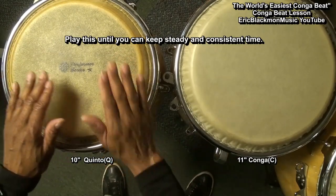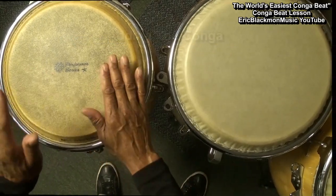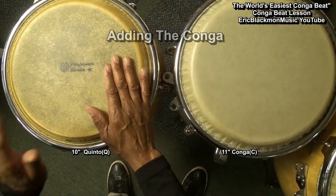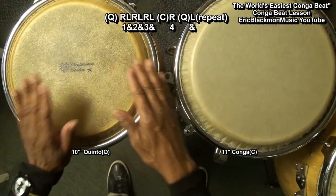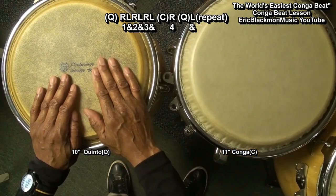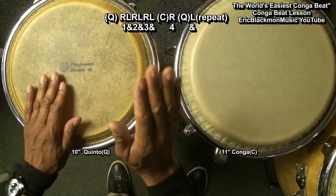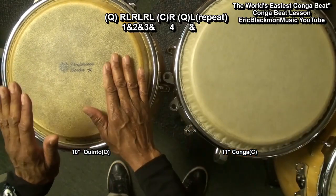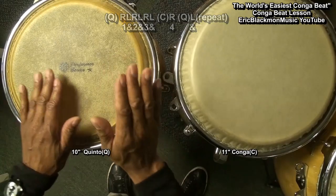It's very important that that rhythm is nice and steady. So after we've gotten used to that steady rhythm, we're going to include the conga. We're going to go 1 and 2 and 3 and 4 and — on 4, we're going to strike the conga, and come back to the kinto. Let's go 1 and 2 and 3 and 4 and, 1 and 2 and 3 and 4 and.